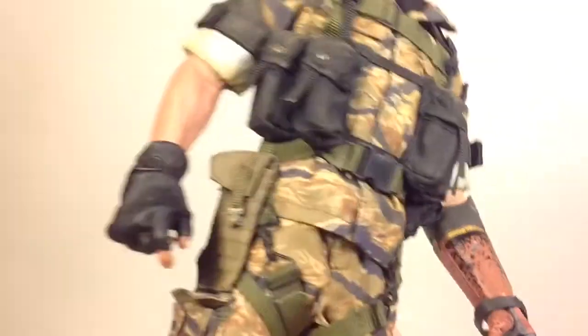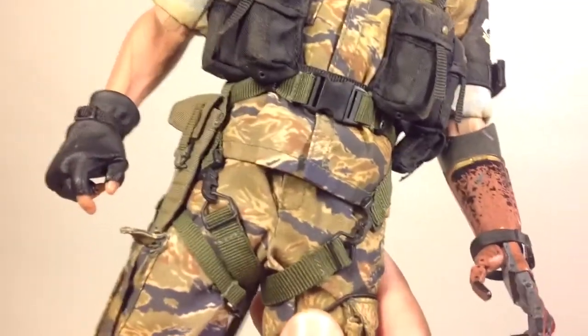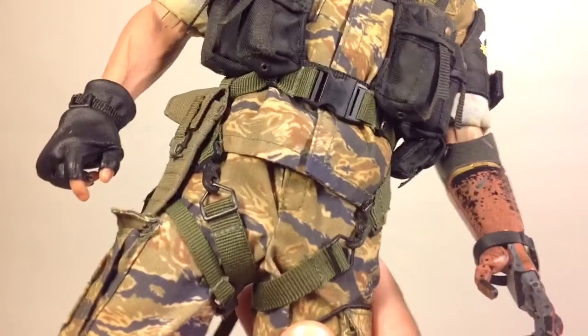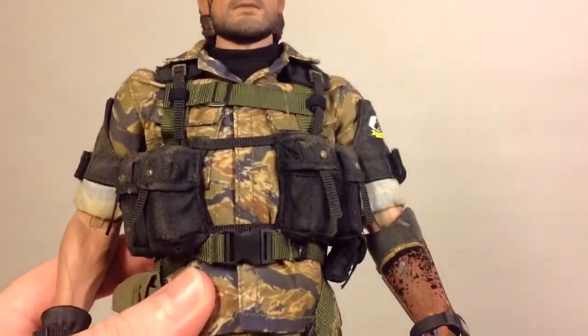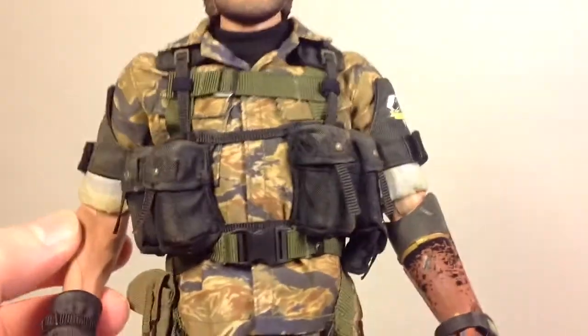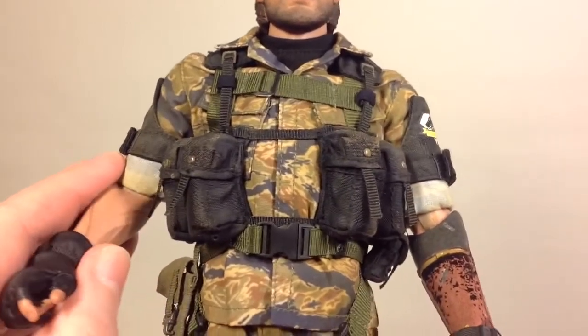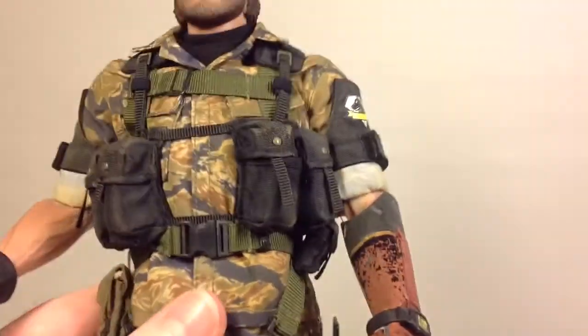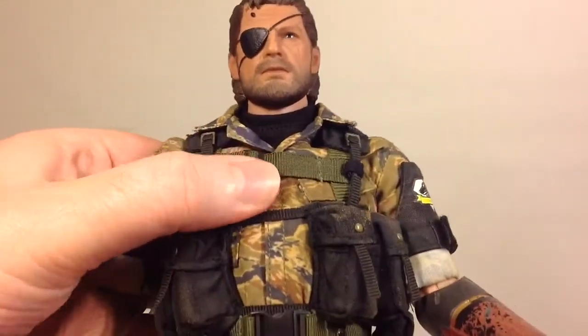The elbows are single jointed and the knees are double jointed. I looked up the body online and I think I read something about it being some sort of hybrid body, but I may be mistaken. Nicely done.